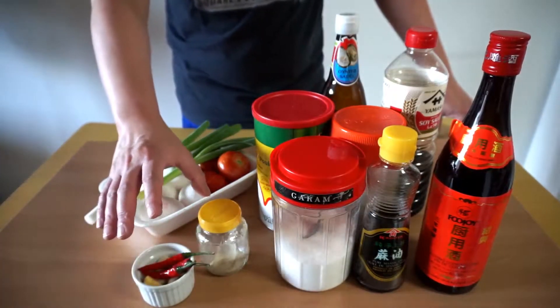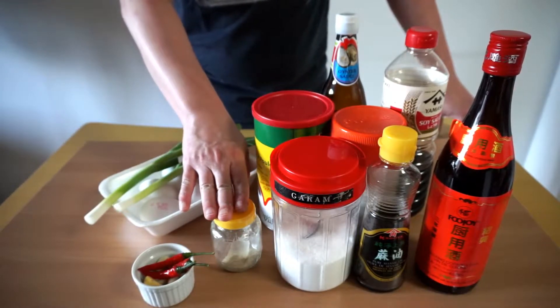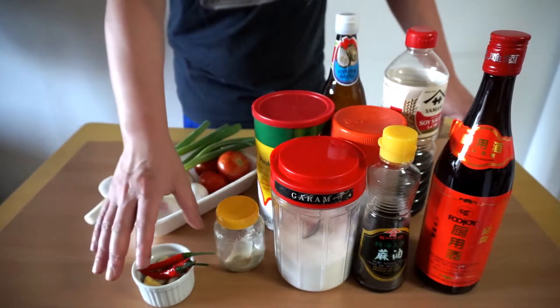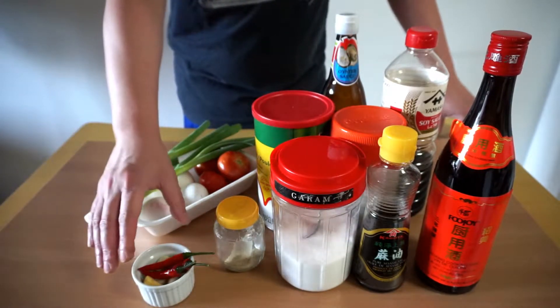Here I have about three chilies. If you guys don't like spicy food or you do like spicy food, you can add them or remove them completely — you can skip this. With or without it, it doesn't change the flavor.